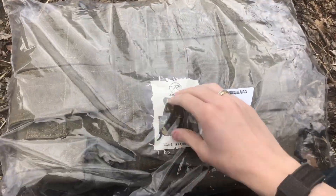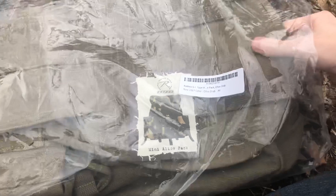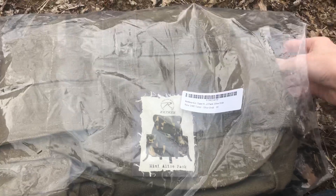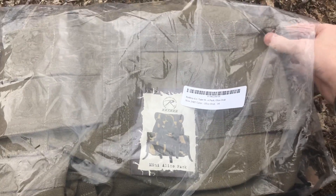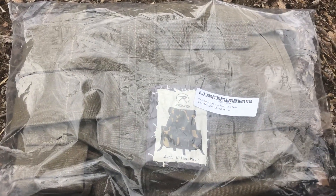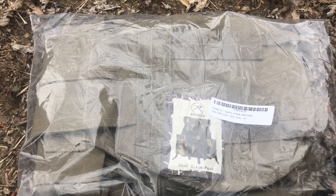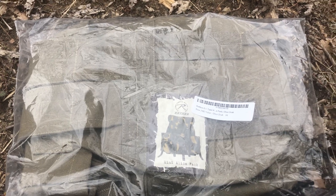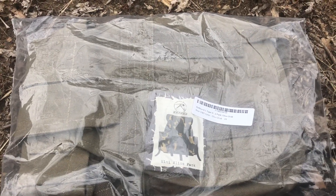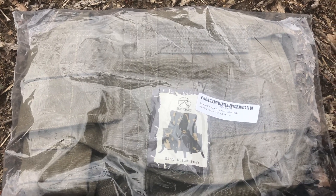I got a new pack in — this is the Rothko Mini Alice pack, the cotton canvas pack. This isn't a real Alice pack, and I can tell that by how it's made and everything. But I wanted to do something different as far as a pack. Everybody's got hidden woodsman packs, surplus rucksacks, and Alice packs, which of course I do too. But I just want something different. I want to try different stuff, see how it works — it's trial and error, seeing what works and what doesn't.